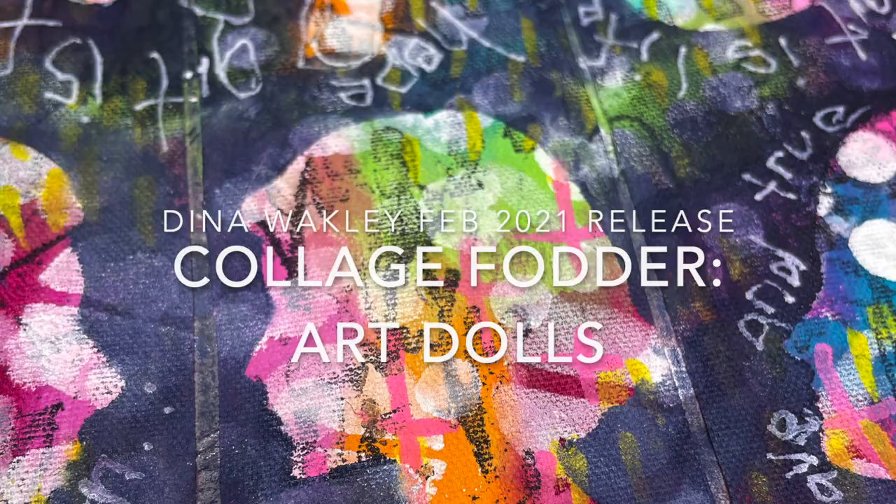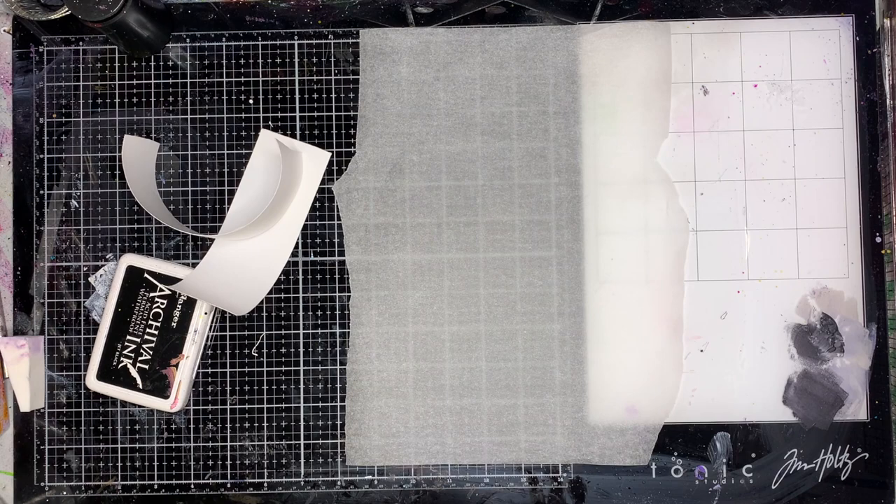Hi everyone, it's Niamh here and welcome to my art journaling channel. Today we're playing with some new releases from Dina Wakeley's 2021 release and we're making some collage, looking at making some art dolls.